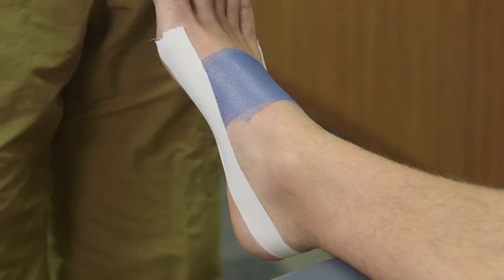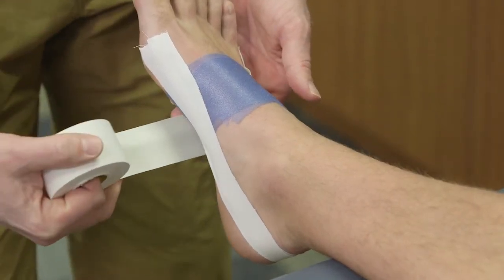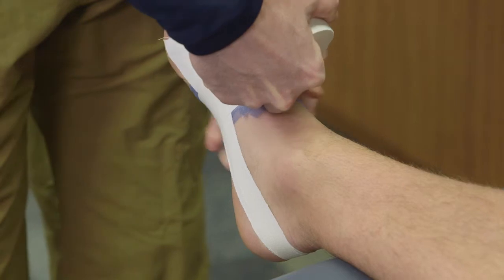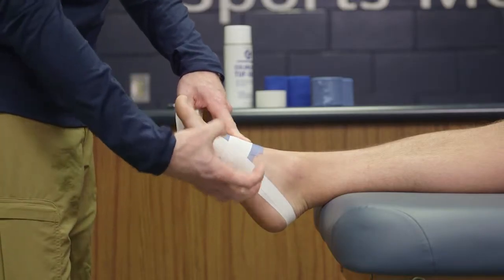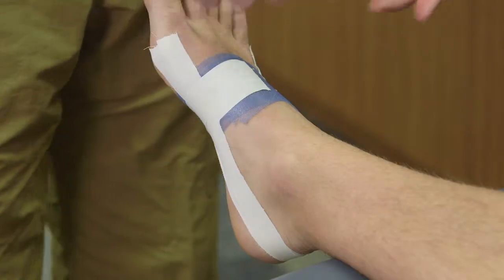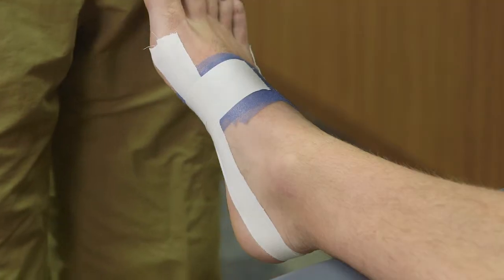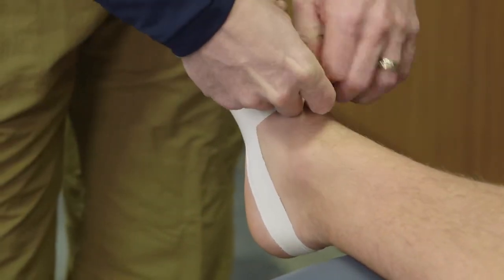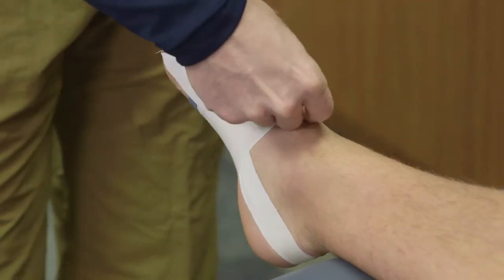Now we're going to do the arch strips. Take one piece of tape, go from one anchor on the back side all the way to the other, pressing underneath the bottom of the foot and pulling it tight. This pulls the arch up into a medial position so when the athlete steps down, it holds it in place. We don't go all the way across the top because that would cut off circulation — when they step down, the foot expands. Overlap each strip by half and apply two to three strips to cover the entire arch without wrapping all the way around.